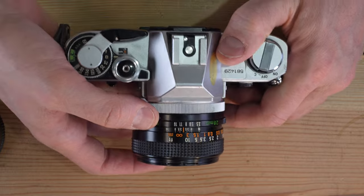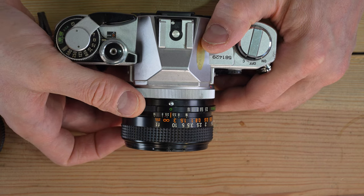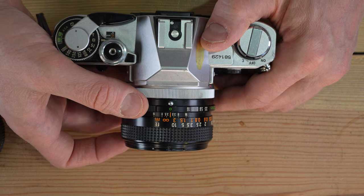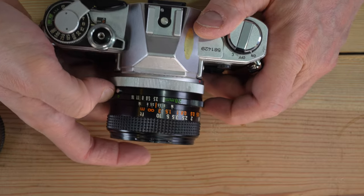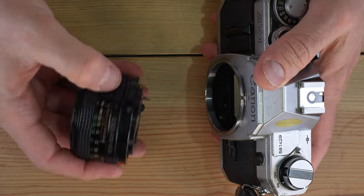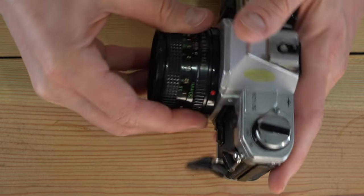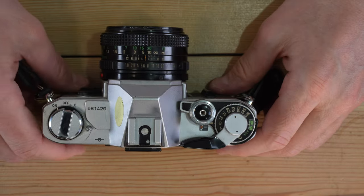One important note about lenses on the Canon AT1: some FD lenses have a green dot, and that does not work on this camera. The green dot indicates automatic mode and works with the AE-1, AE-1 Program, A-1, AV-1, and other A-series cameras — but not the AT1. With the AT1 you must set your aperture to an actual number. The same applies to FDN lenses with a green A — you must be set to a specific aperture, otherwise you will not get a proper exposure.